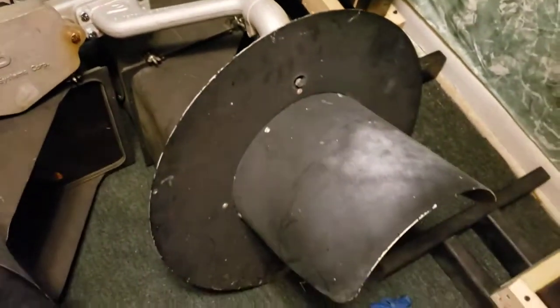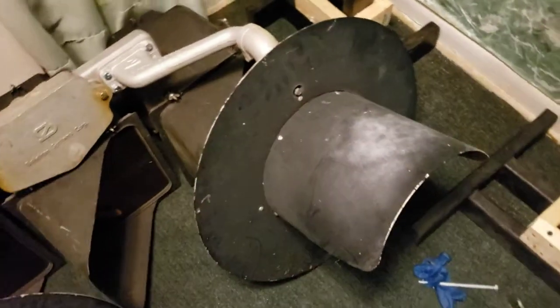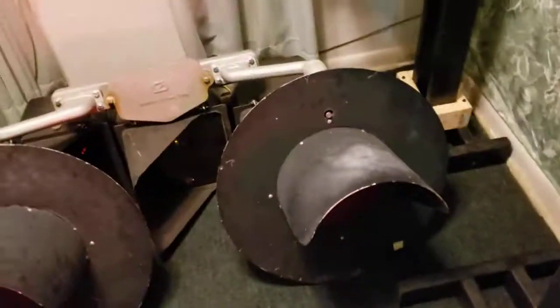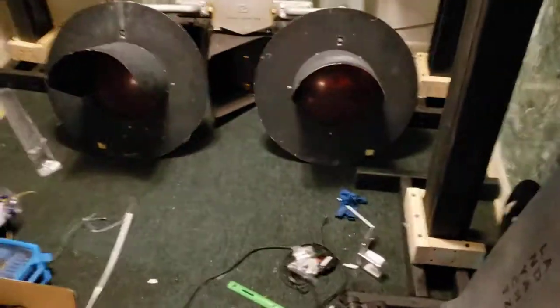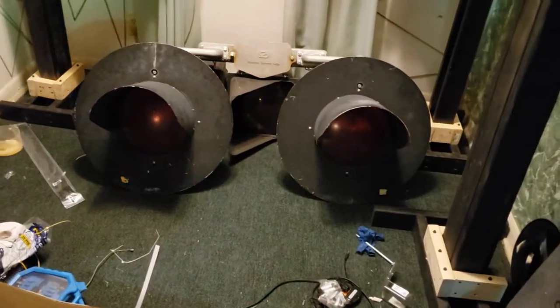Yeah, they're ready to go. The only thing I'm waiting for now is Sean Breen's railroad controller board that I ordered from them, and then I can fire these bad boys up and show you how they work.